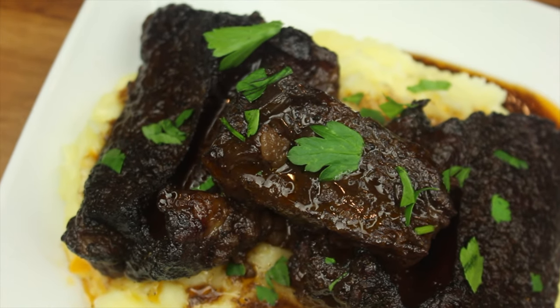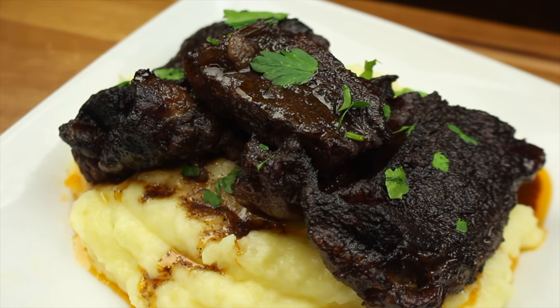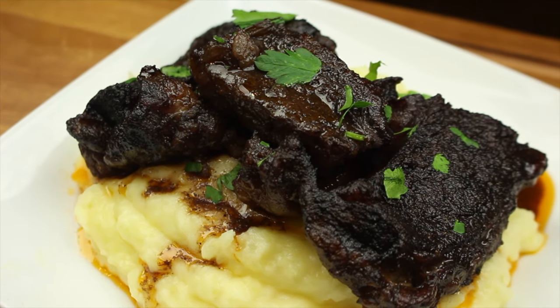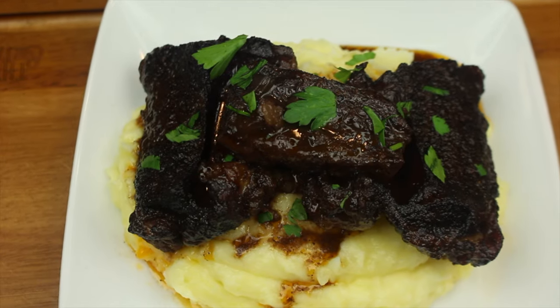Hello everyone, welcome back to our channel MF Hookin. Today we're making braised short ribs. We hope you all enjoy the video. Don't forget to comment, like, and subscribe, and hit that notification bell to be notified whenever we post a new video. Let's get started.